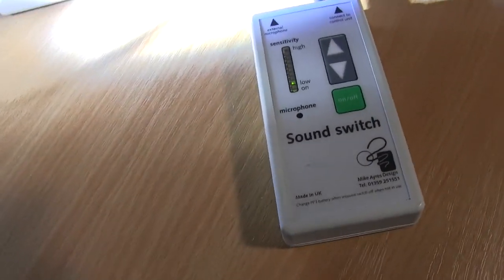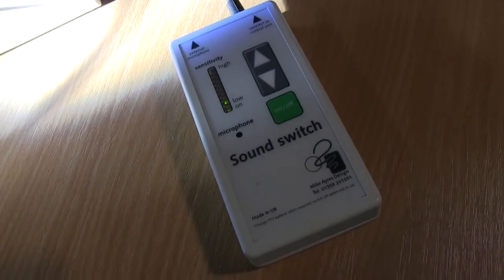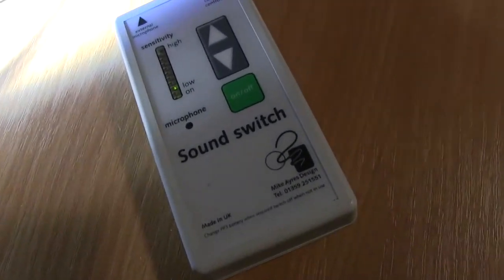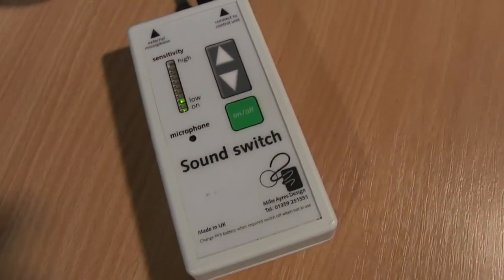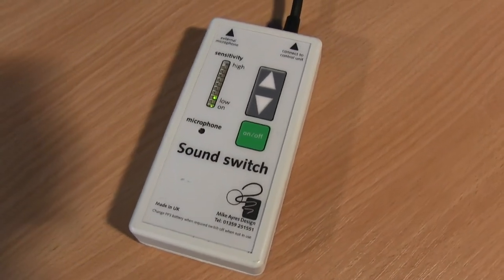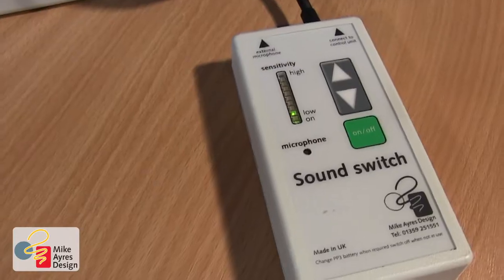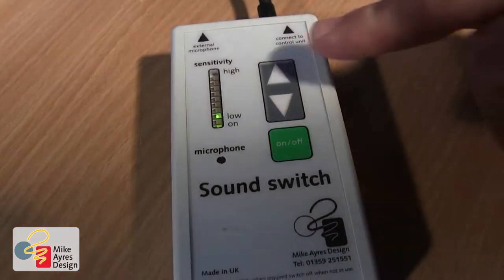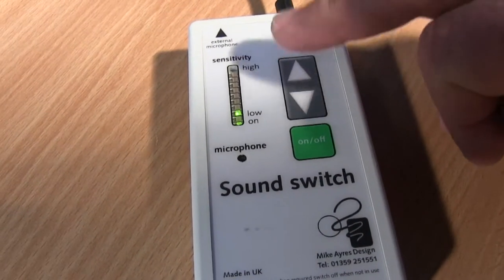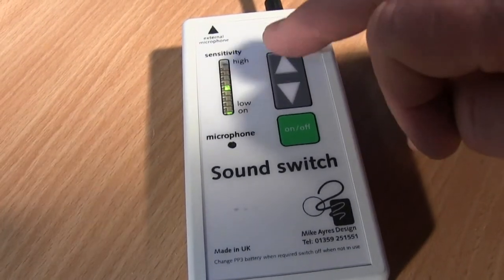Before you think that that's how loud you have to shout — no. This has got a variable sensitivity. I'm obviously having to shout way too loud there. So what I'm going to do is adjust the sensitivity so that I can be a lot quieter, by just touching the up arrow.